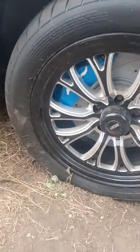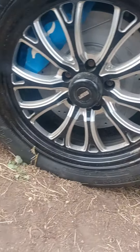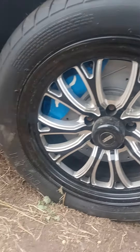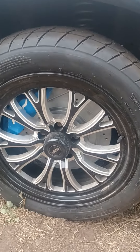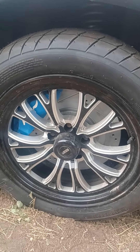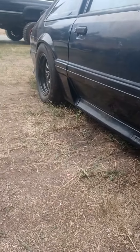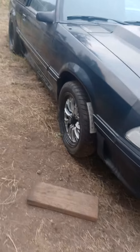We've got our big brakes on the front — four-piston Brembos, 17-inch wheels. If you're wondering, the jig's 17-by-four-and-a-half. Wheels do fit. That's if you're doing the big brake conversion.